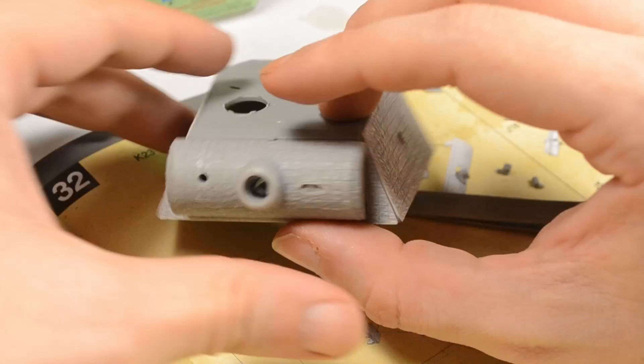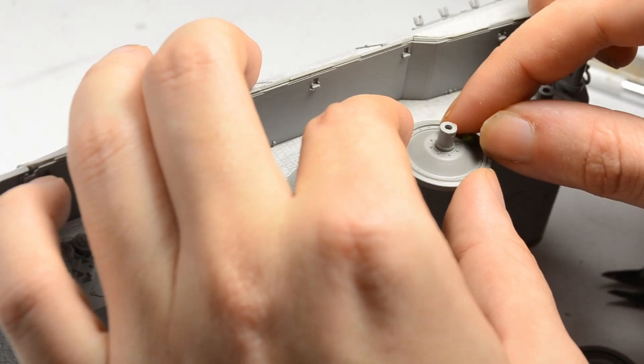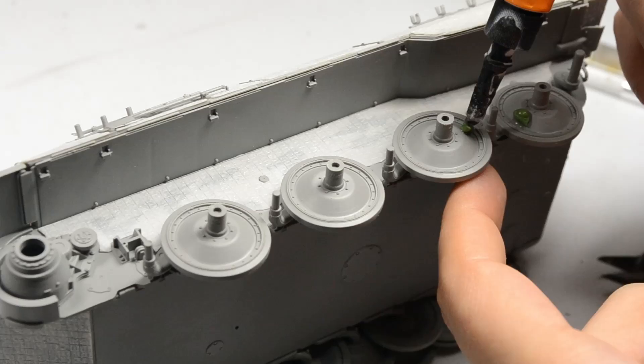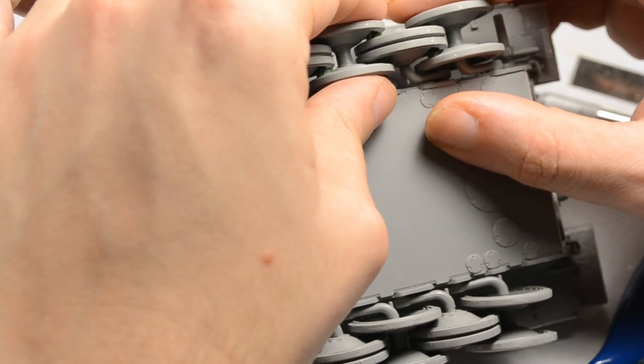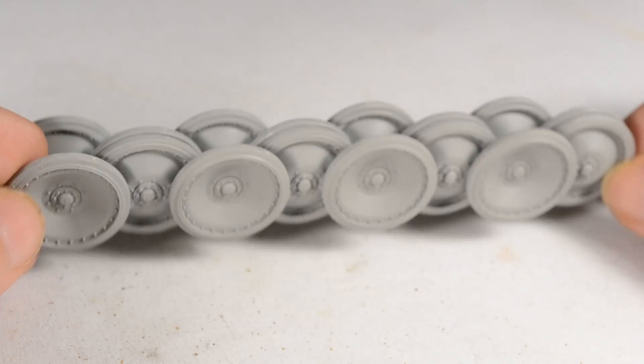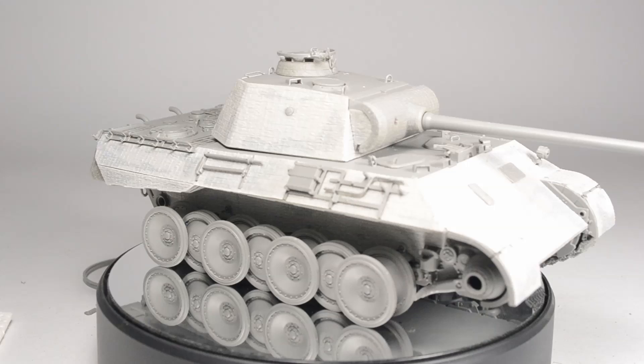The rest of the assembly was pretty much straightforward. The fit of the resin replacement parts is perfect — there's nothing to complain about. I will go into the details of the Ausführung A early Panther in the next episodes. The running gear was assembled the same way as I showed on my VK3001, using green stuff sculpting putty to create a solid module out of it.